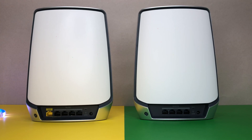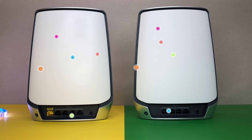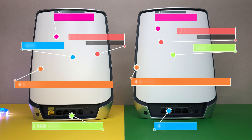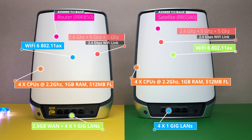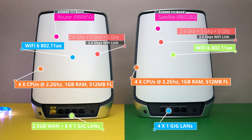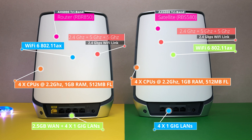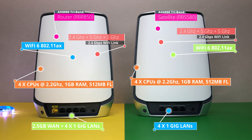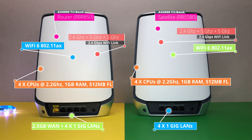Now let's check out the specs. Orbi Wi-Fi 6 is powered by a quad-core CPU running at 2.2 GHz, supports AX 6000 tri-band Wi-Fi 802.11ax, MU-MIMO, beamforming, and eight internal antennas on both router and satellite. It supports 12 Wi-Fi 6 streams. The router has one 2.4 Gbps WAN port plus four 1-gig LAN ports on both router and satellite, and it supports voice control using Amazon Alexa and Google Assistant.